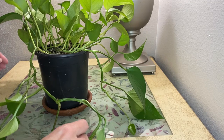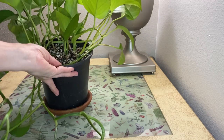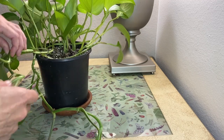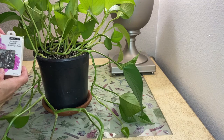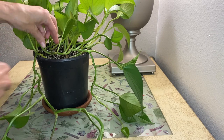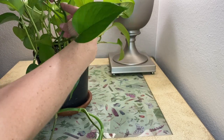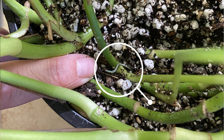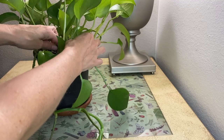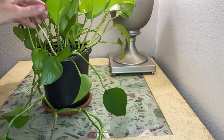One option I like to do — if you want to make it fuller, see how it's kind of sparse right here on the side — is just take one of the vines and then wrap it around. There are these little greening pins or floral pins and you can just take them and stick them right in the soil. These can be used again and again and you can just pin them down wherever you want that added fullness, and then eventually they'll root from these little nodes right here into the soil.